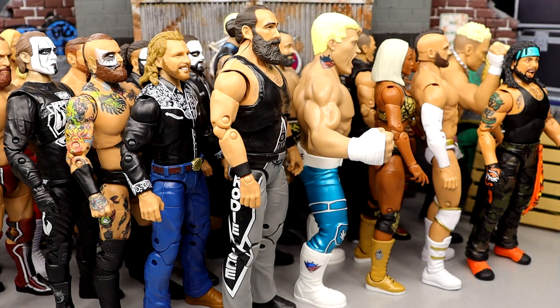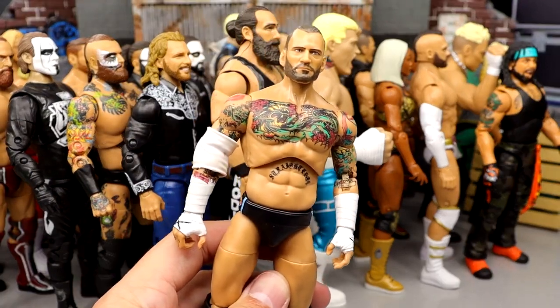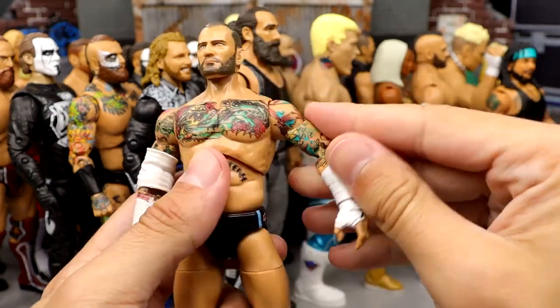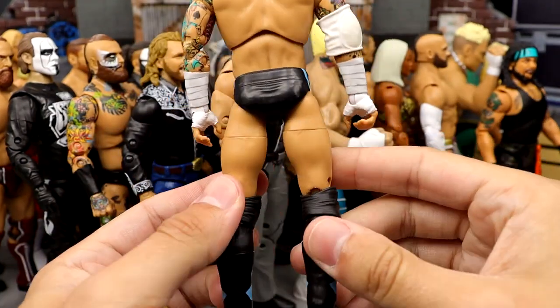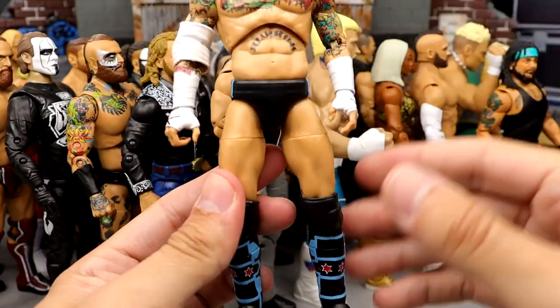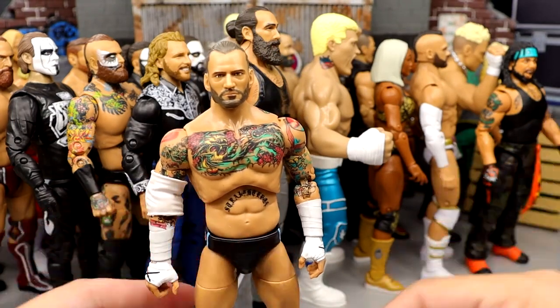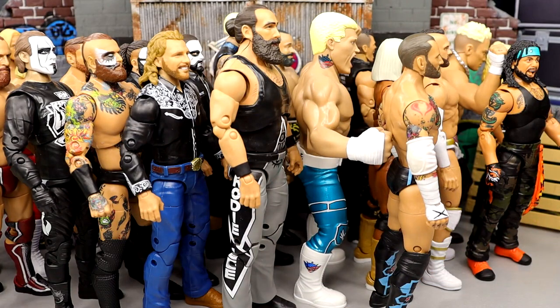Coming in at number 6 for me is going to be the Unmatched Collection Series 4 Punk. I think the head sculpt could be better here. I really enjoy this figure, but I did switch his legs out with Stu Grayson to kind of make a Trunks Punk — this was before I had the Chase or before I had the Walmart exclusive. He had the long tights, and I felt like the long tights were way too skinny and that kind of docked him in points. But I do enjoy the Punk figure. It's a great figure, just not at the top for me.